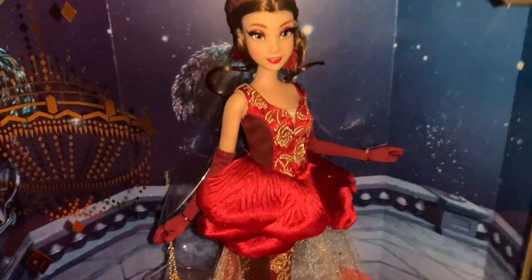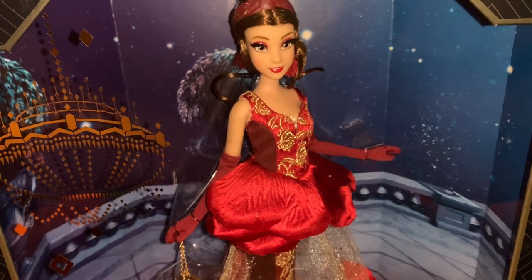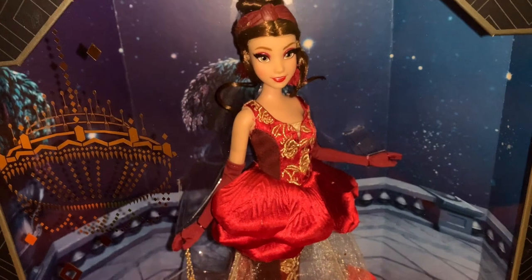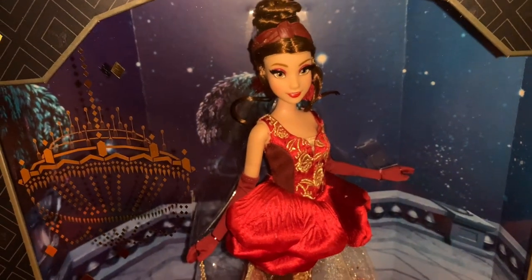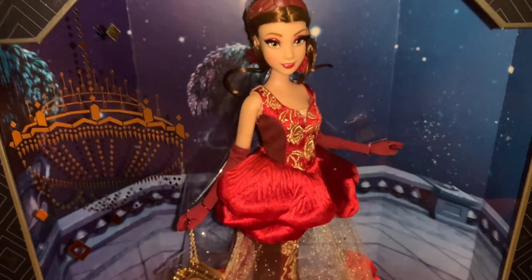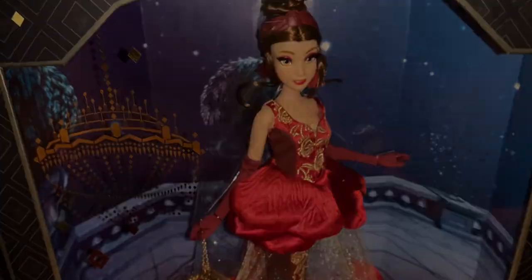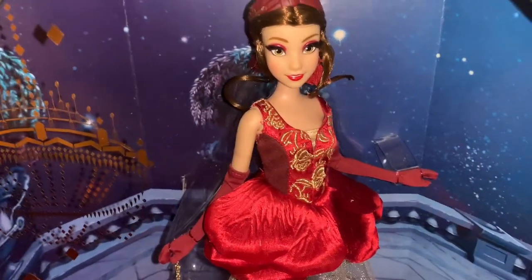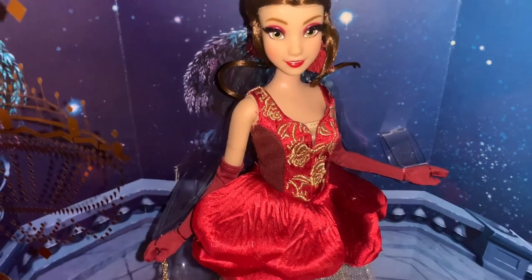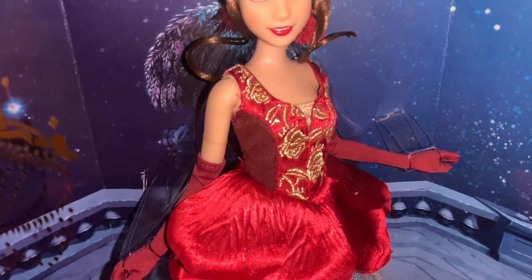Moving down, we can see these beautiful red gloves, a red bodice, and a flower petal waist. The flower petals on her waist actually look like rose petals — almost like rose petals you'd find at a craft store — which makes her look even more like a flower. Belle's bodice has beautiful golden rose embroideries that continue throughout the doll, all done with gold stitching and thread.